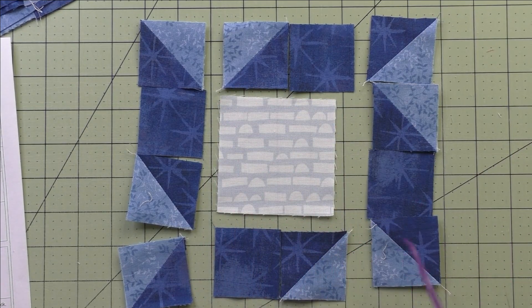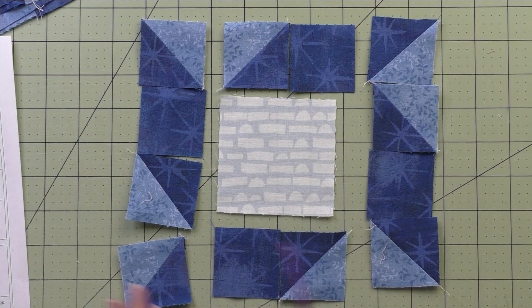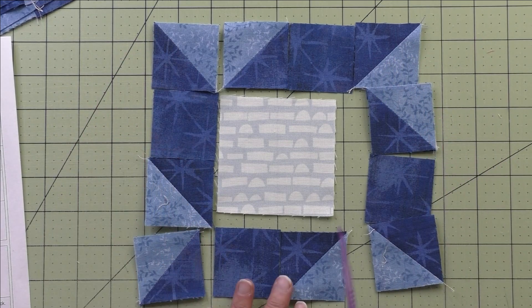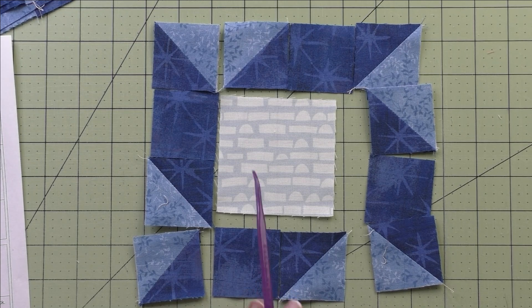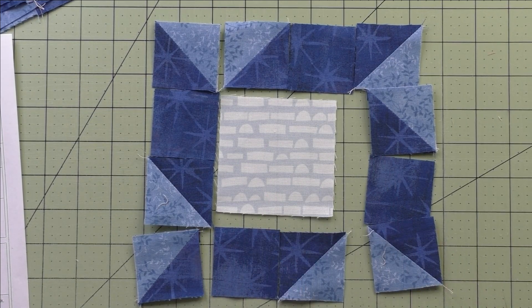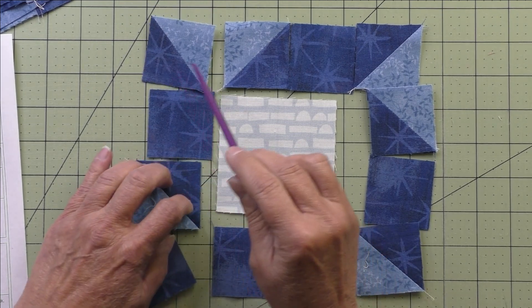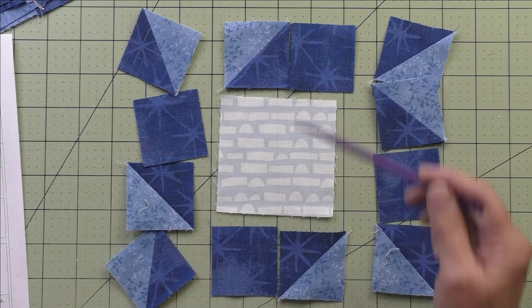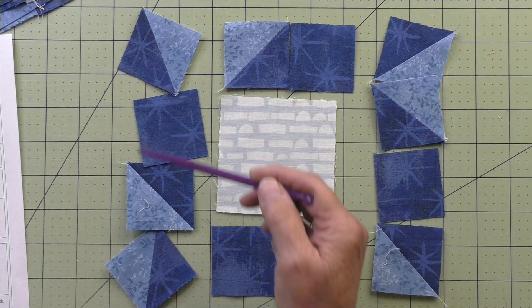Then do the same thing on this side: piece these two together, then this one and this one. Press your seams and sew it to this side. You just have to keep watching to make sure they follow the diagram. Every time you stitch something, make sure it's facing the same way as the diagram so you don't have to rip it out. Stitch these two together and these two, then stitch this column and this column.